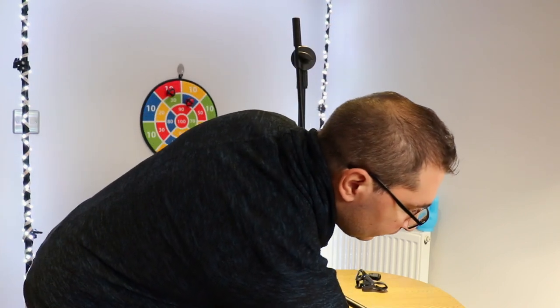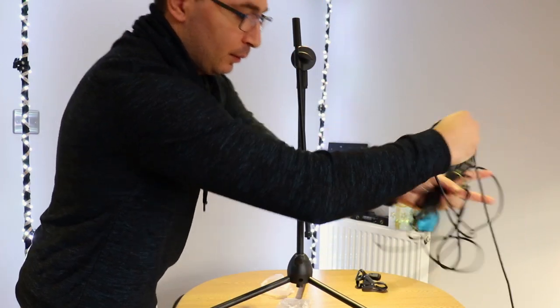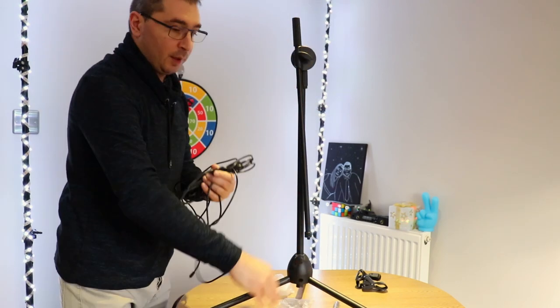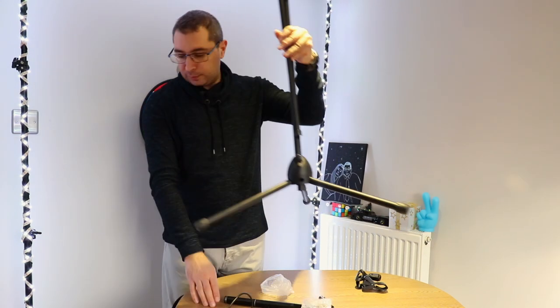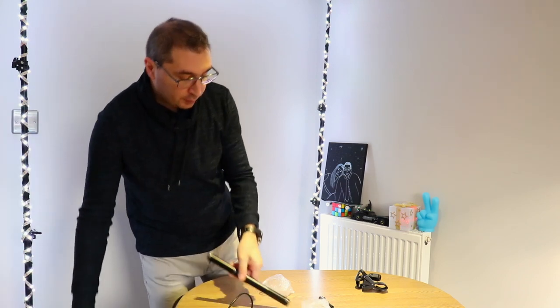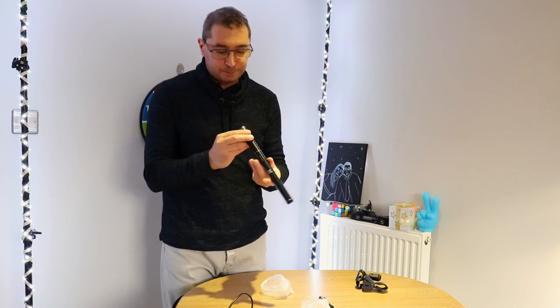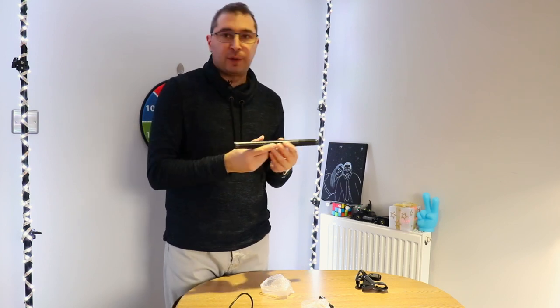Now which microphone am I going to use for the video today? I'm going to use my unidirectional microphone. These microphones are very popular for filmmaking and I did a review on this microphone, so I'll leave a link in the description down below and also at the end of this video.